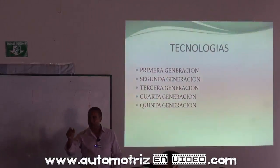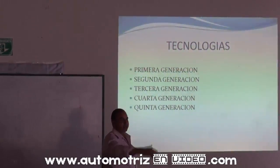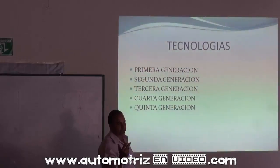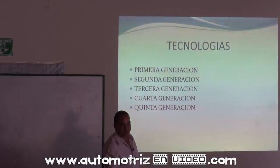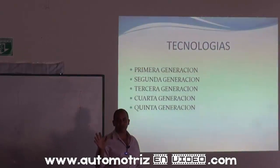Llegamos a la parte de las tecnologías: primera, segunda, tercera, cuarta y quinta generación. Primera generación: carburado. Segunda generación: electrocarburado, con sensor de oxígeno, como el Hyundai Excel modelos 87 y 88. Tercera generación: TBI. Cuarta generación: OBD1. Quinta generación: OBD2.